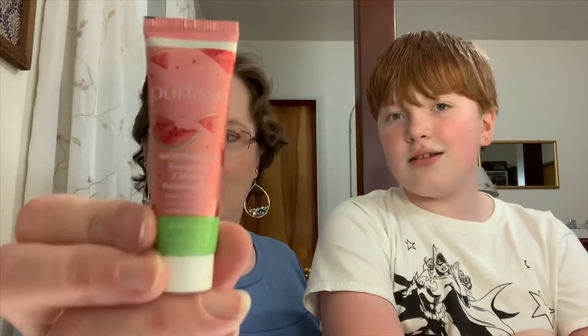And the only add-on item I got is this Watermelon Energizing 2-Minute Polishing Peel.